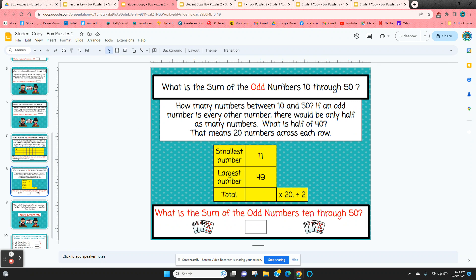Here are odd numbers — the odd numbers from ten through fifty. How many numbers are between ten and fifty? There are forty. Since we only want the odd numbers, that gives us twenty columns — half of forty. The smallest odd number is eleven and the largest is forty-nine. The third row total would be sixty. We take sixty times twenty, because there are twenty columns, and divide by two.